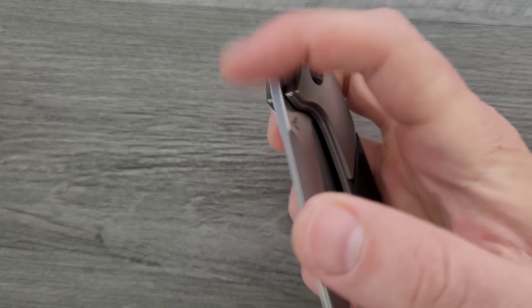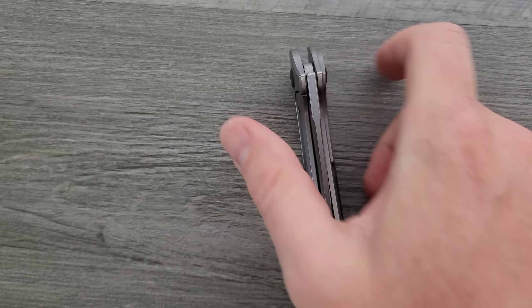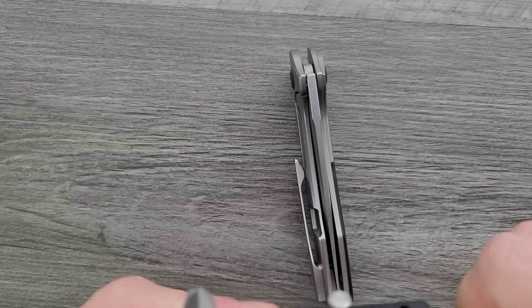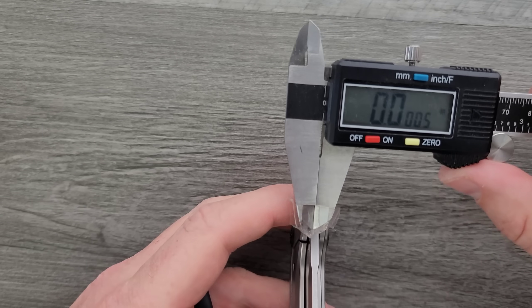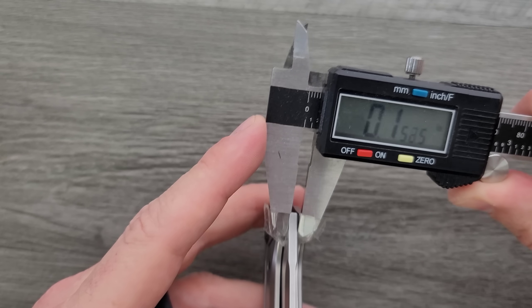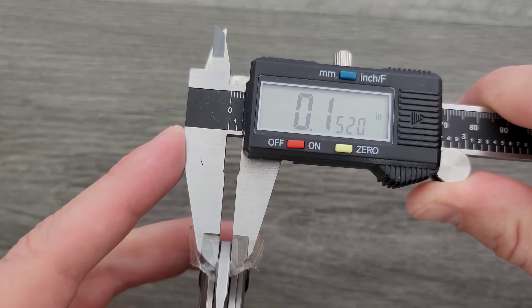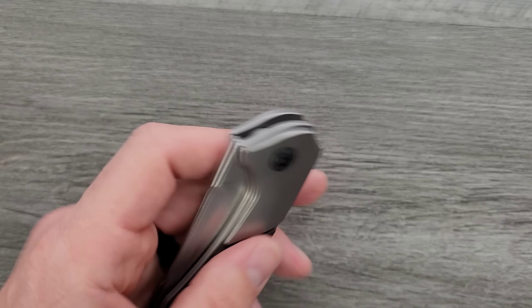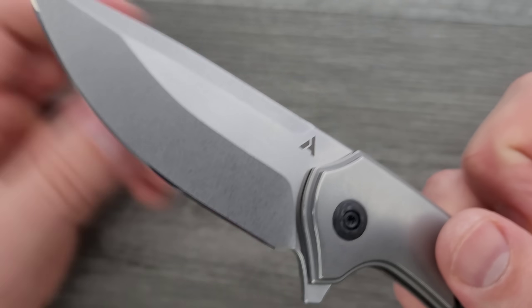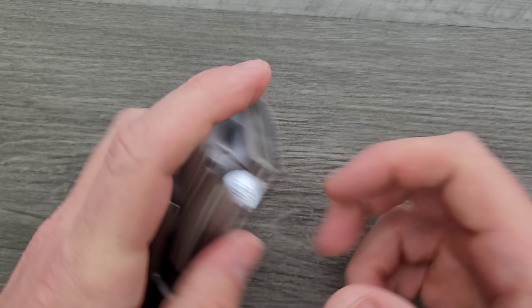Let's go ahead and measure blade stock thickness. Blade stock thickness comes in at about 150 thousandths. We are looking at titanium, carbon fiber, and S35VN for the blade material.